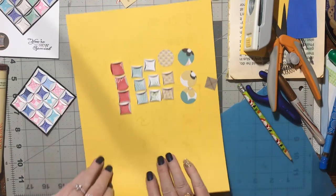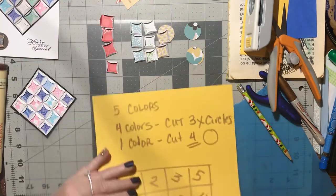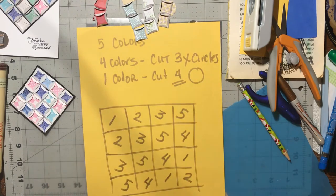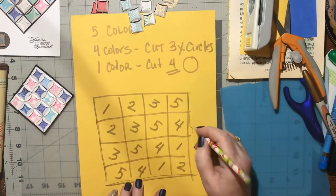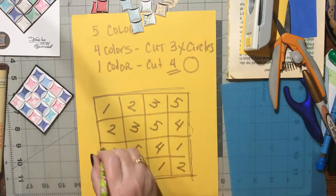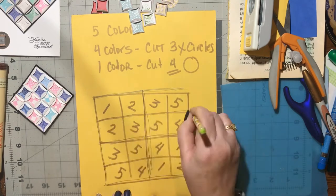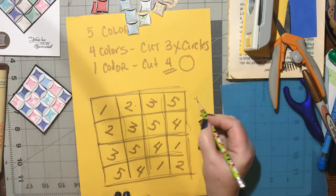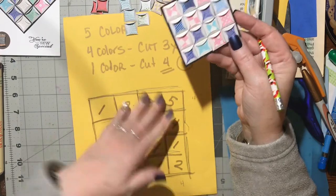Now that all our colors are together, pull out a piece of paper and draw a grid. Draw a square, then divide it in half with a pencil line, and in half again. Do that in both directions — half, half, and half — so you end up with four columns and four rows going across and down. You're going to use this chart to line your pieces up, and once you make it you can use it over and over.